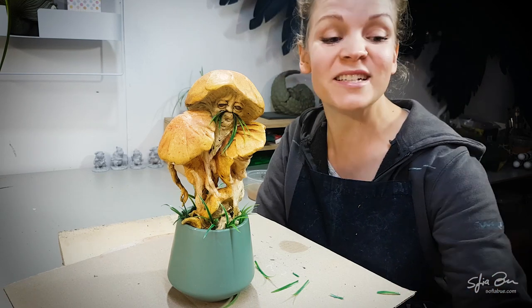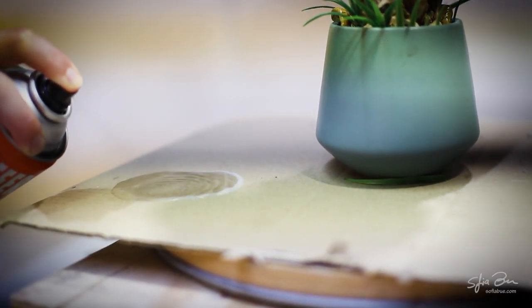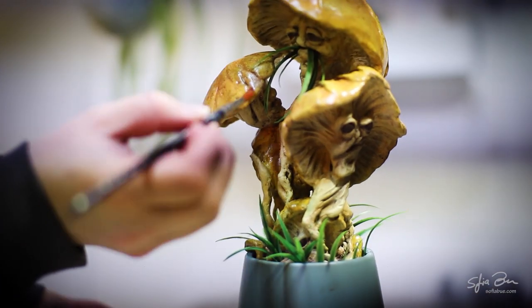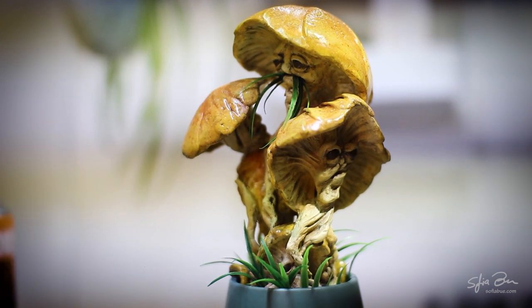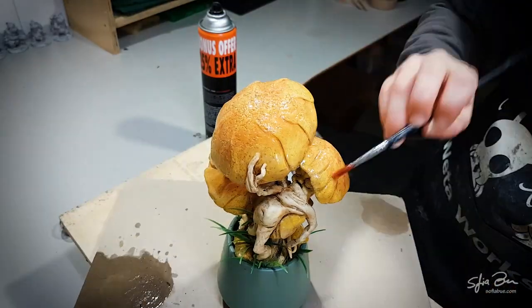So in lack of better, I'm going to be using hairspray. I'm just going to spray the hairspray on a piece of cardboard and brush it on the surface. It won't be as durable as the resin would have been, but it will achieve close to the same finish.